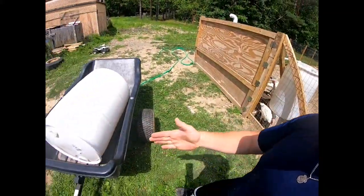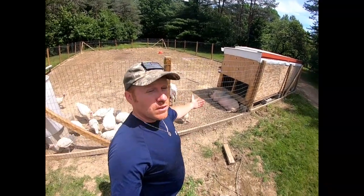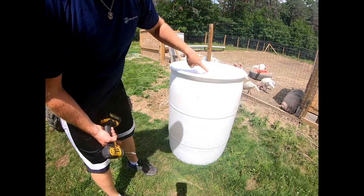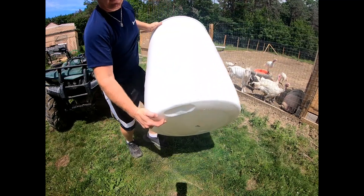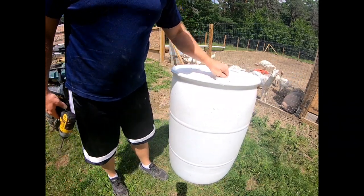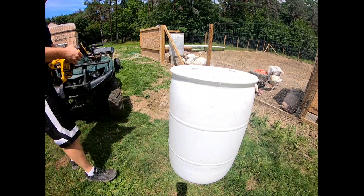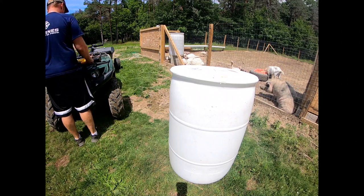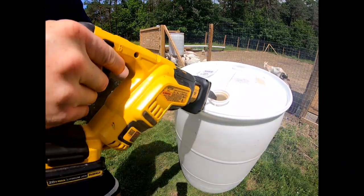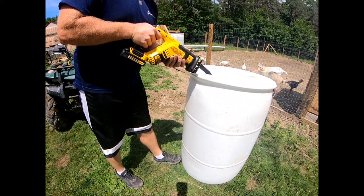We're going to go ahead and start cutting this thing in half, set it up on the fence line, get the hay in it, get the top on it, and go from there. This is the whole video on how to make a goat - and possibly even pig - hay feeder. With these barrels we're going to split the barrel right in half. Luckily there's a line that goes all the way around, so all we gotta do is just follow the line. Let's go ahead and take this cap out.